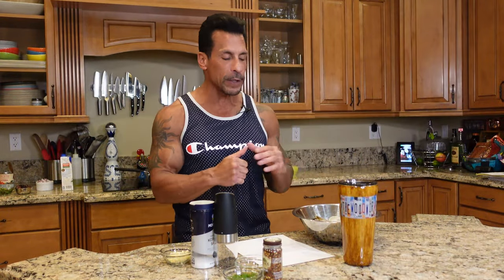Today on the Woodworks, I'm going to do some seafood — going to do Greek style shrimp.